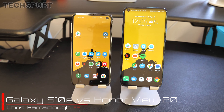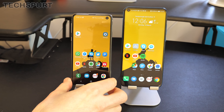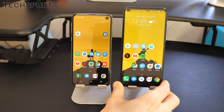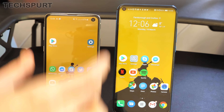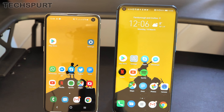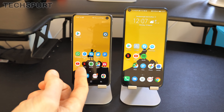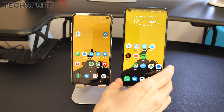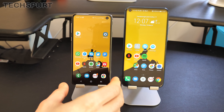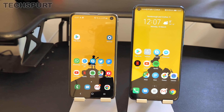Hello, this is Chris from TechSpert. Here we've got the Samsung Galaxy S10e on the left and the Honor View 20 on the right. Both rock a similar design with a punch-hole camera up front, meaning that screen can basically stretch from edge to edge. The S10e is a bit more expensive at £669 here in the UK compared with a £500 View 20, but the whole reason for this comparison is that the View 20 is very close to the Galaxy S10e in terms of specs, features, and performance. So which one might be best for you?